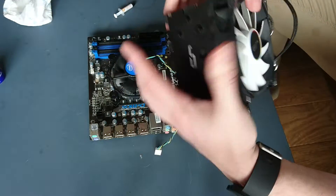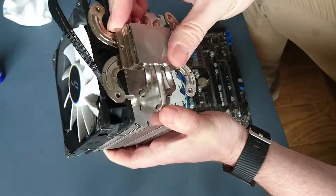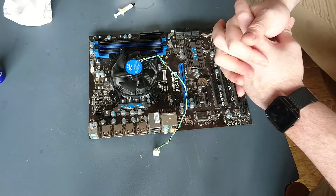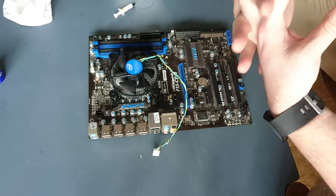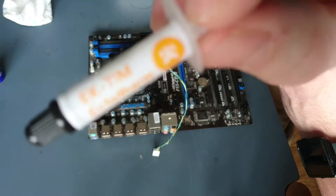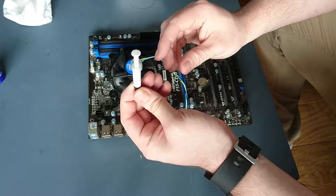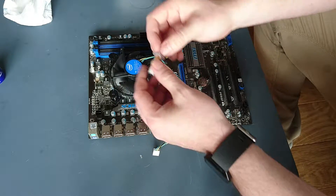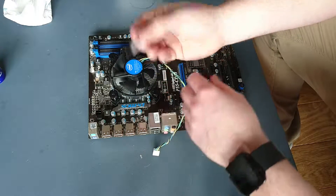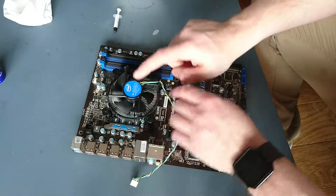The cooler I've got is a Cryorig — new they're about $50, this one was about $30 second-hand. When installing a second-hand aftermarket cooler, be prepared that it won't come with all the tools you need. One important thing is thermal paste — this is standard thermal paste that EK supplies with its water blocks, but you can buy it from any good computer store. Anything around $10 is fine; there's no point using $40 thermal paste on a computer that costs less than $300 altogether.